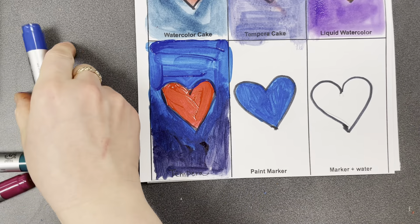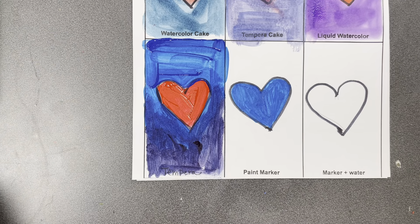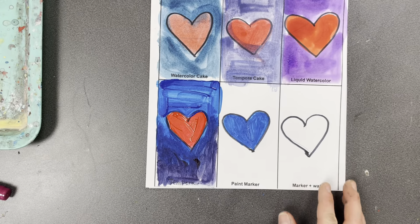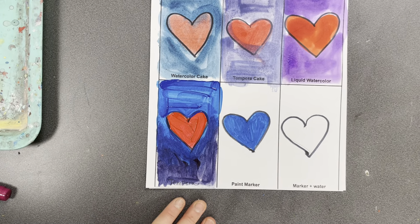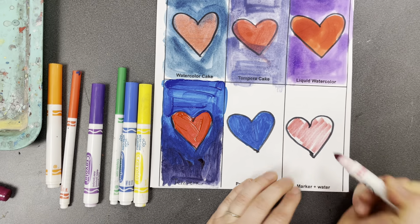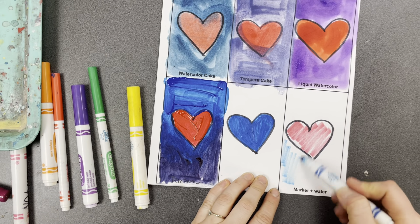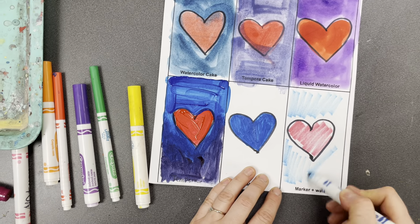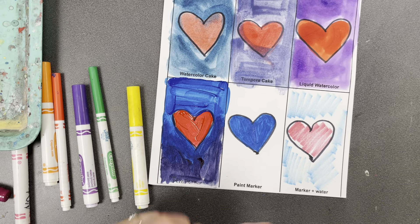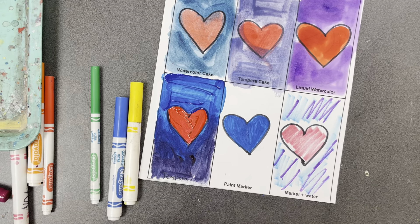I'm not going to paint the background of this one because this marker isn't quite ready yet, but you get the idea — you can get the marker ready and paint the background. The last one says marker and water. This is a unique technique where you grab regular markers and color your picture. It doesn't have to be very neat, because next you're going to take water and a paintbrush to smooth out the color.